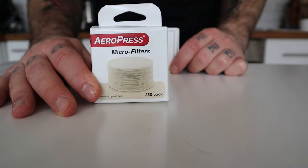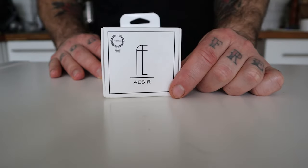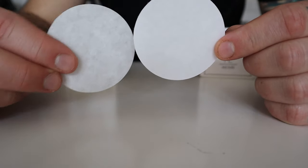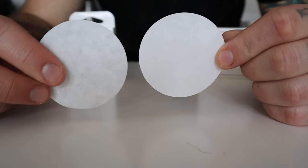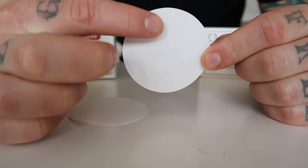At home I have two different kinds of paper filters for Aeropress, both of them available on the market. I have the original Aeropress filters, very common, and I have the A-sil filters. They are very popular in coffee competitions. Let's have a look at the different characteristics between the two filters. The A-sil filter is almost double the thickness compared to the Aeropress one, but apparently they have more pores per surface area.